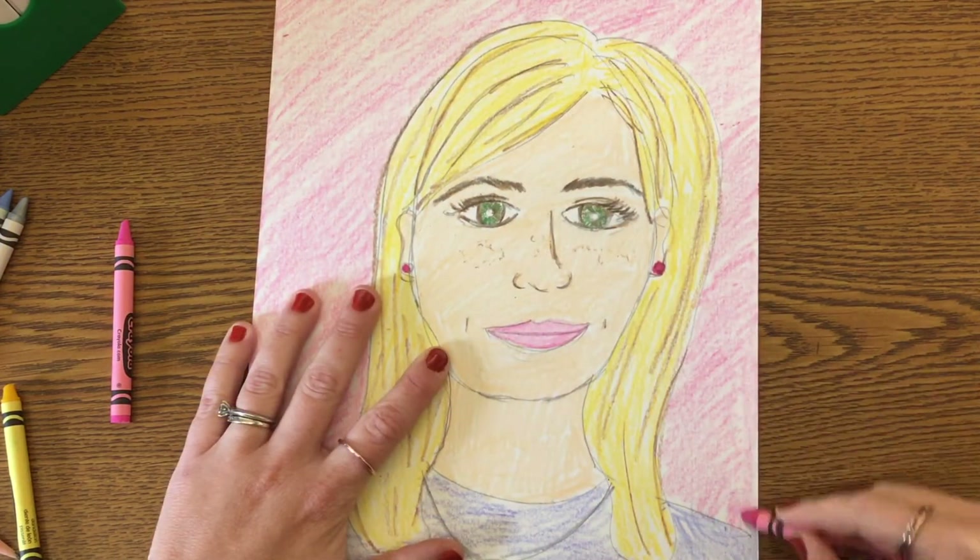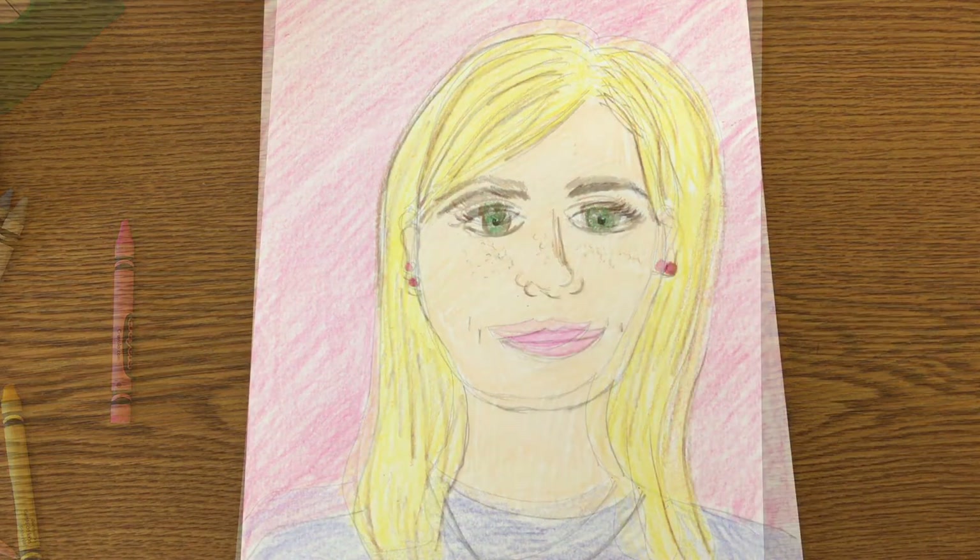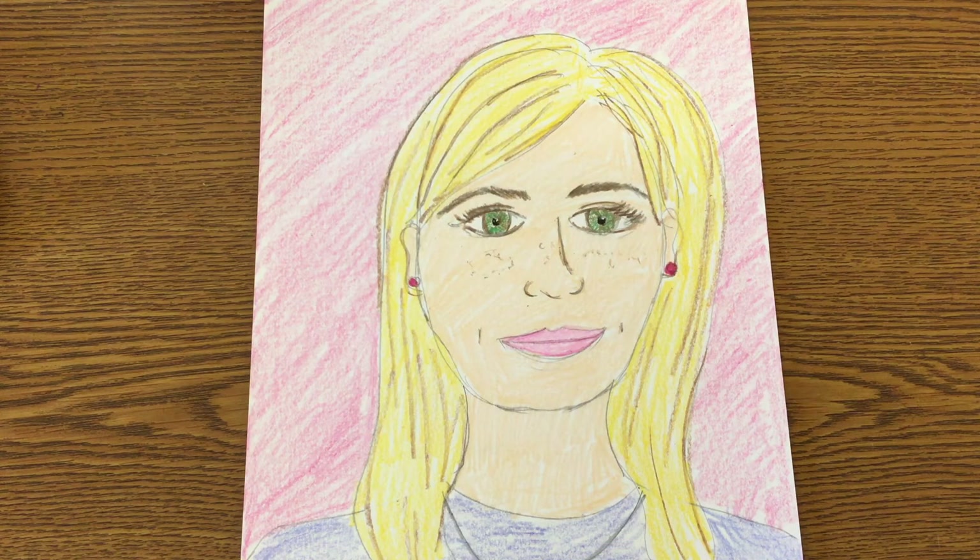Now you are done with your self-portrait and you're ready to post to Artsonia. Check out my how-to Artsonia video if you have any questions on posting your artwork.